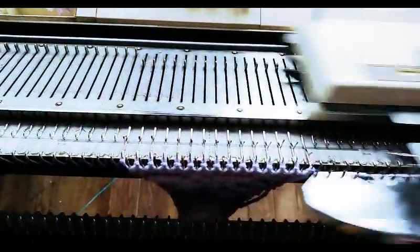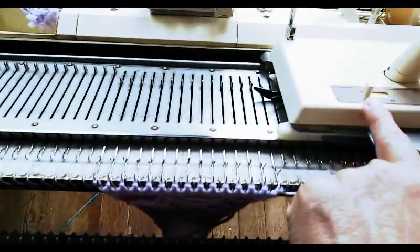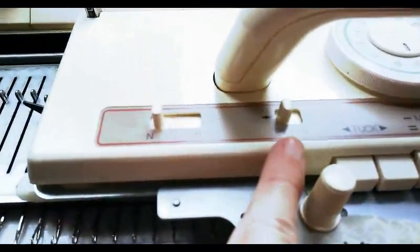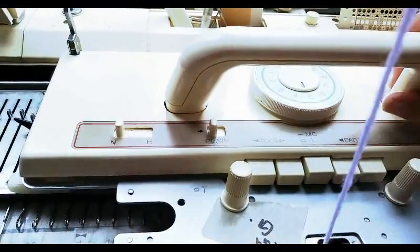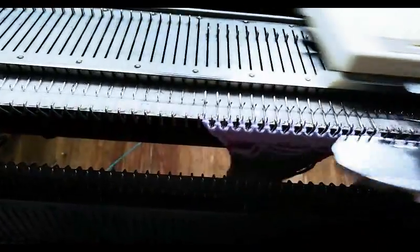Just to show that it's working, we're back to stockinette, which is in the settings here — plain setting. I reduced the stitch size a little bit from two-color knitting because that usually works better. And it's doing stockinette beautifully.